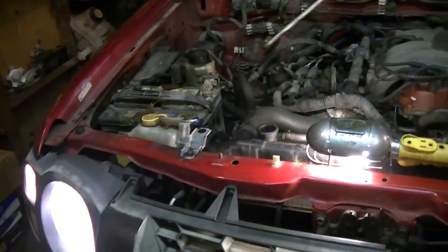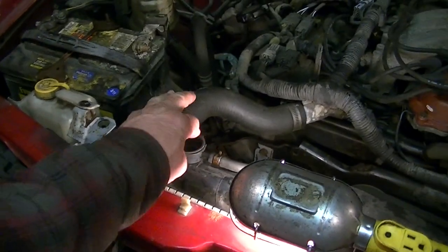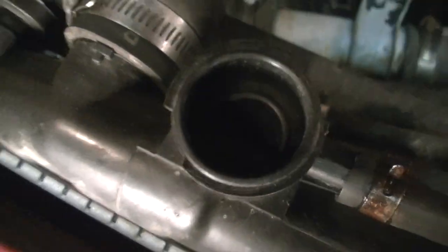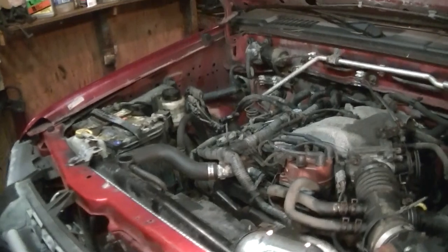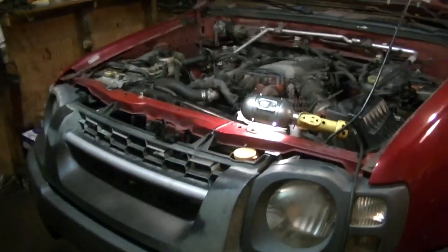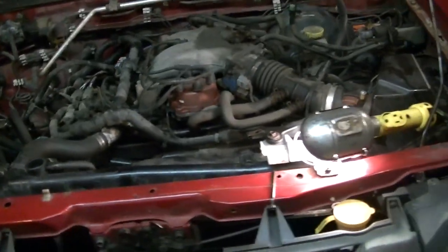That is what it looks like when you have a blown head gasket — gases blowing back through the radiator. This is the Xterra I picked up for $400, and we're going to start replacing the head gaskets tonight. This 2002 Xterra has about 200,000 miles on it. It runs fine but overheats due to the blown head gasket, which is very typical.